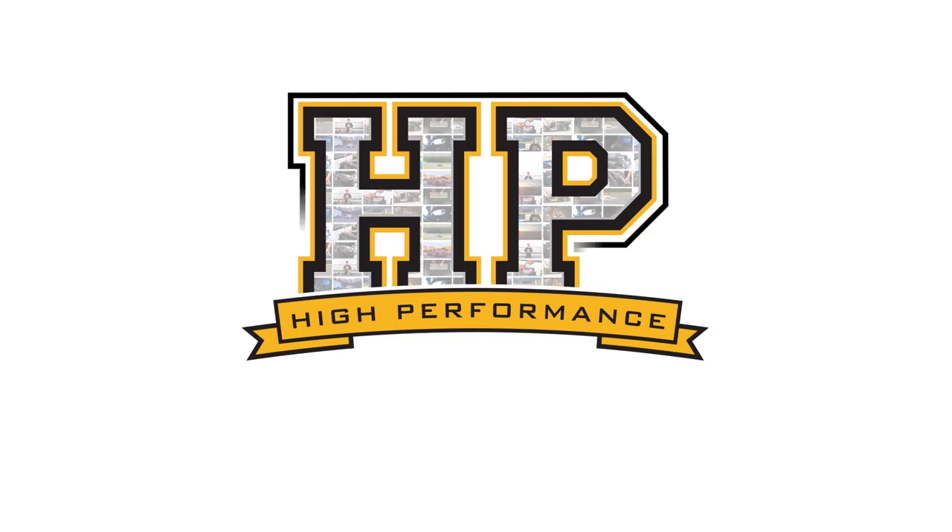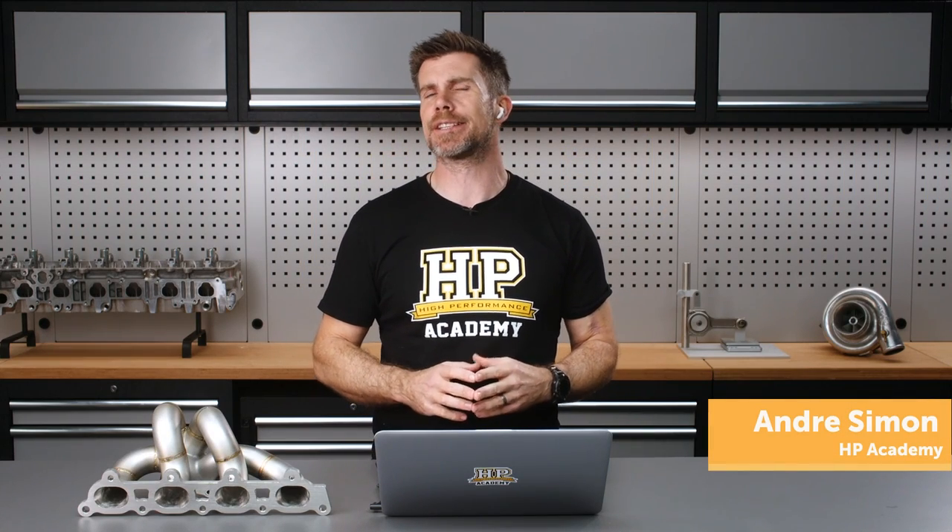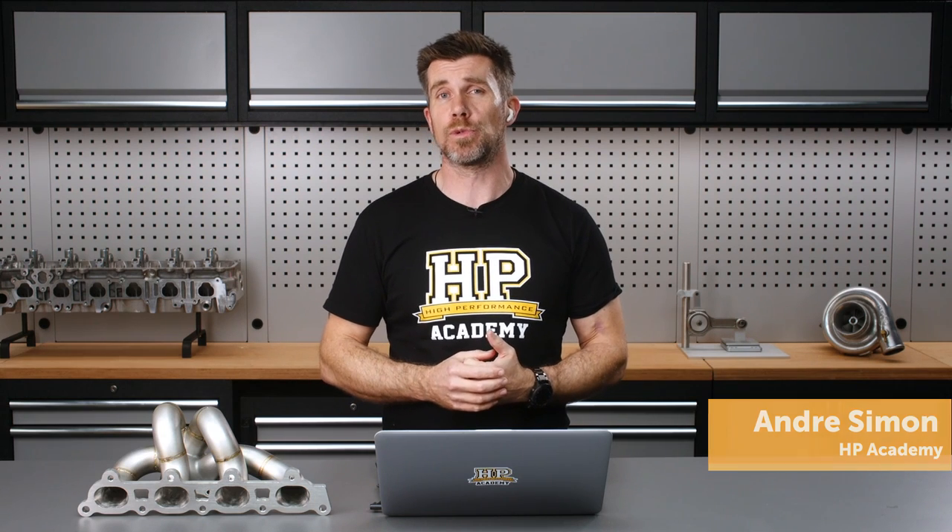Hey team, Andre from High Performance Academy, welcome to another one of our webinars. This week we're going to be discussing some of the options available to us when it comes to torque management with our aftermarket and factory engine management systems.